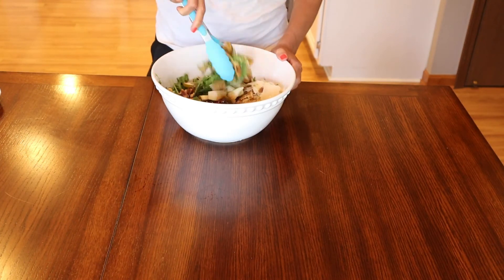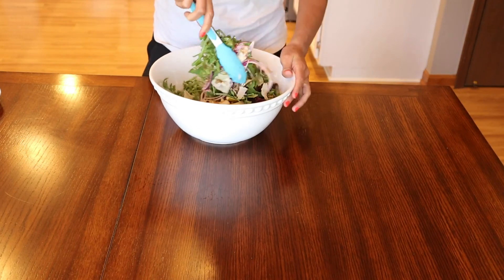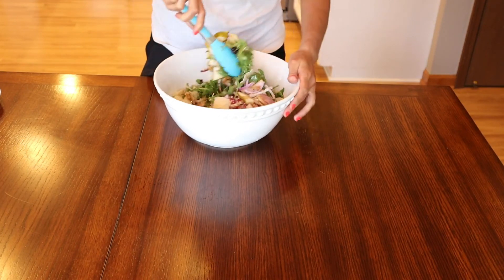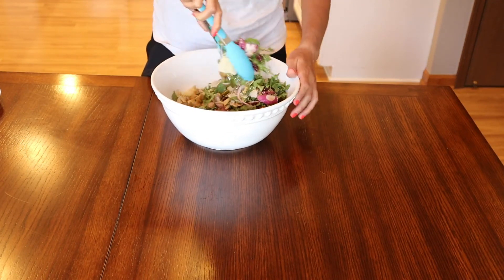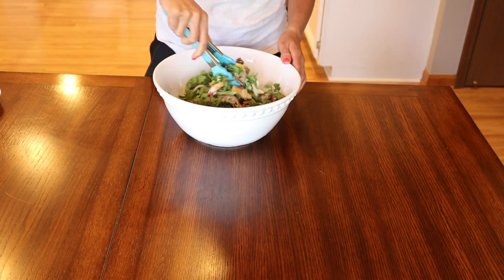And now let's mix our salad. This salad is perfect for the fall season. You can add chicken on top if you want, or just eat it like this. Let me know if you tried it and if you liked it or not.